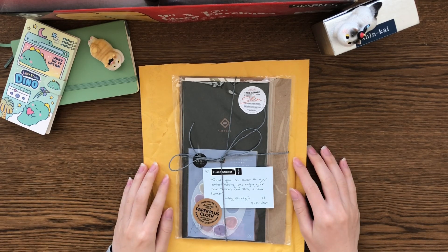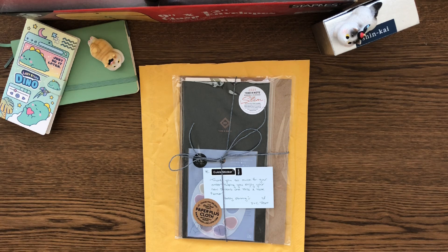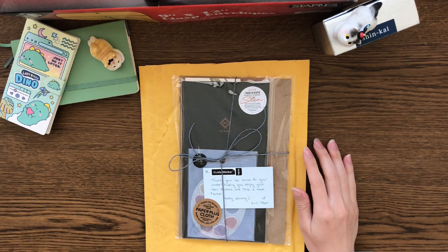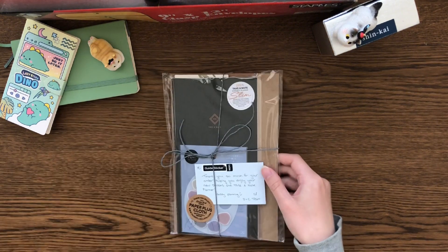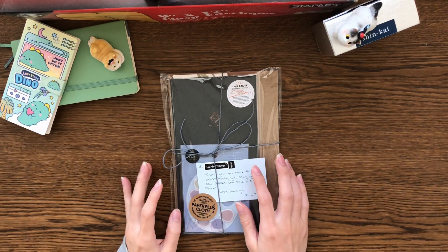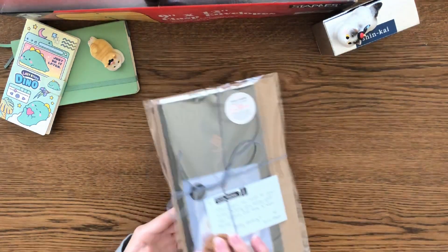Hi hello! Today will be an exciting video — I am super excited to open this package I have from Paper Plus Cloth. It's the first time I ordered from them. I only ordered two things, but my order was placed on October 12th, it shipped on October 24th — at least the label was made on that day — and then it arrived yesterday on the 2nd of November. I opened it up yesterday just to take a peek inside and I was so happy to see it all packaged so nicely. I feel like I'm getting happy mail — it's just perfectly packaged and very thoughtful.